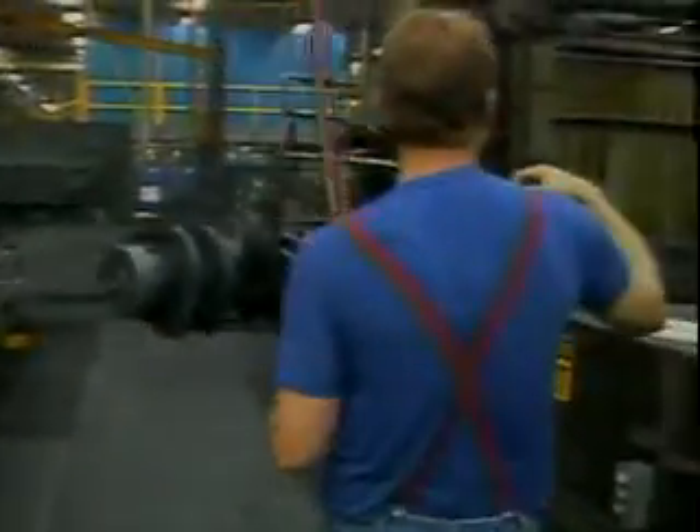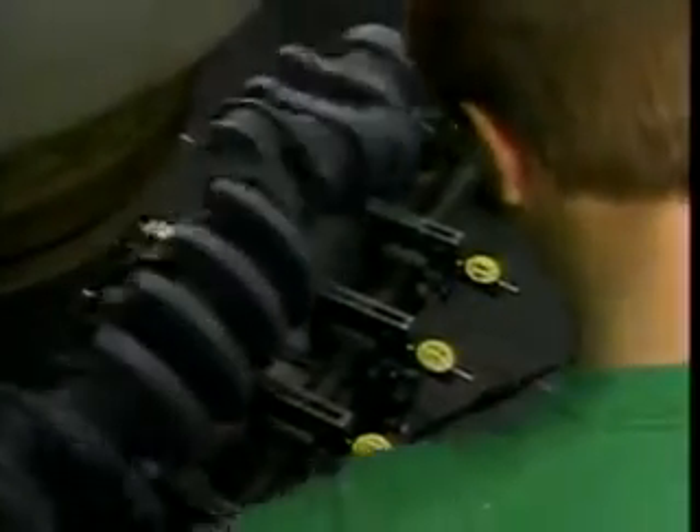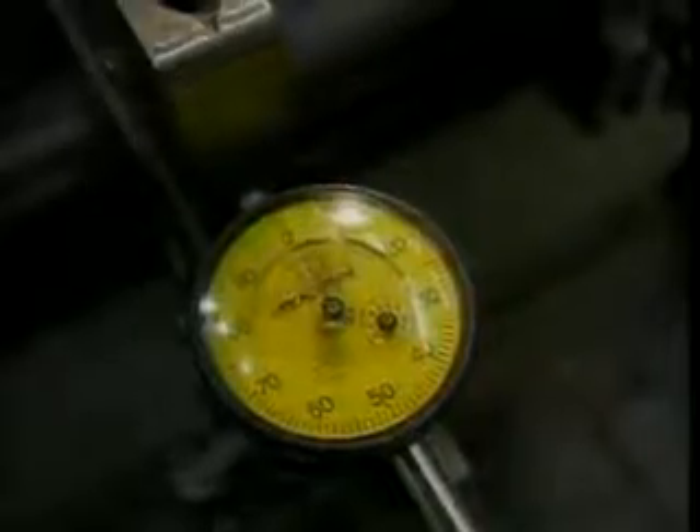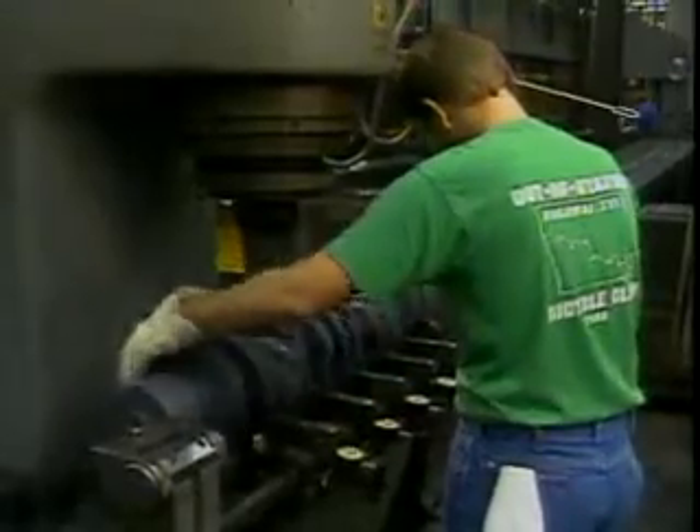After quenching, the crankshafts are sent through a tempering furnace. Then they're checked for distortion and sent on for further processing.